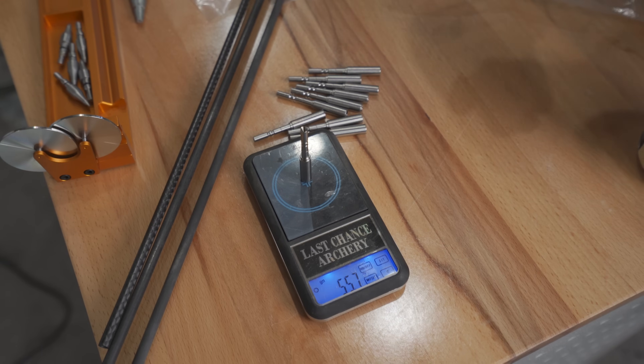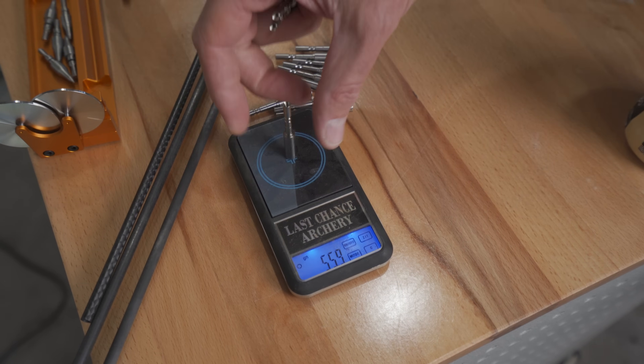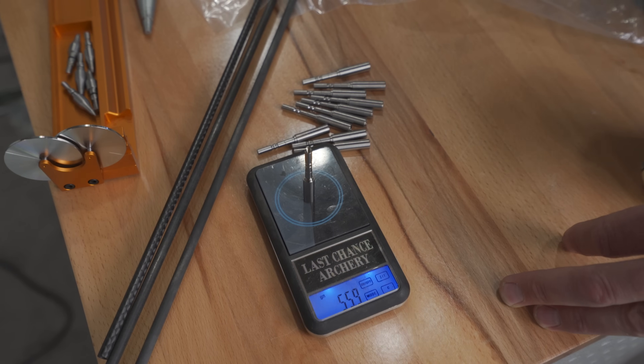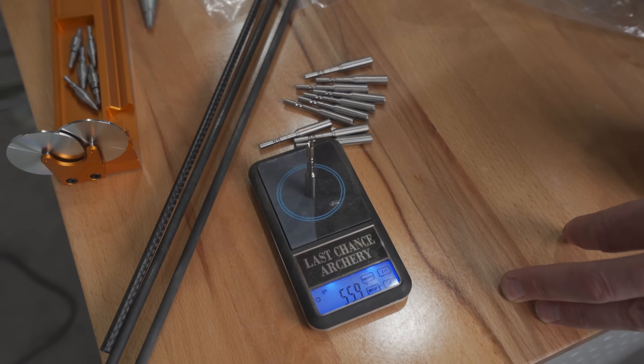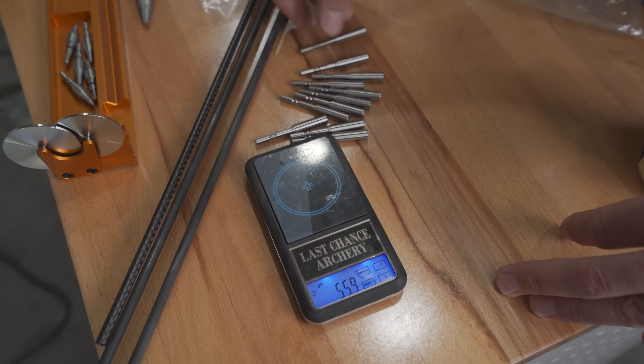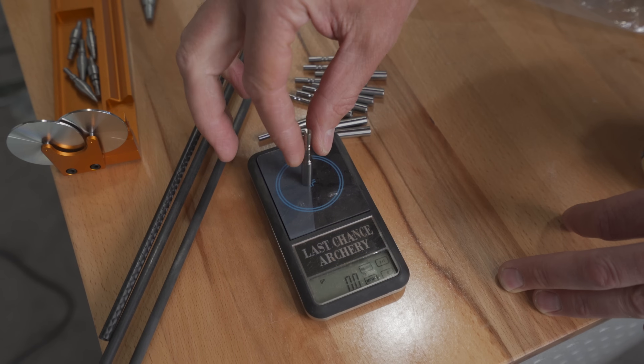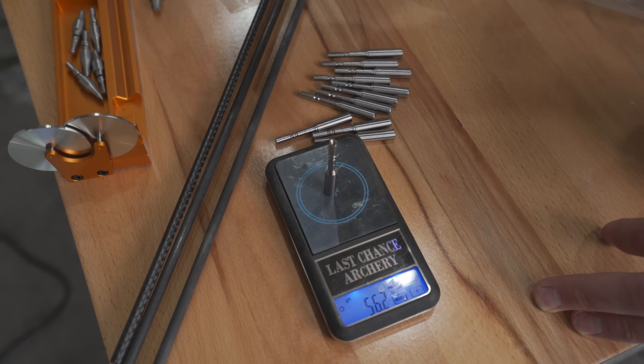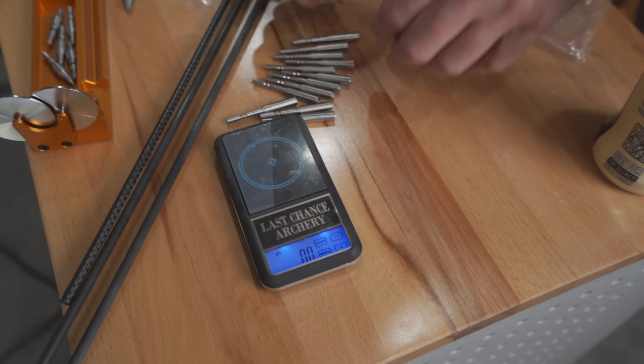It looks a little light — 55.9, there you go. Whenever you're weighing something, you want to leave it on there for at least five seconds and let the scale work its way out, because they'll always move a little when it's settling down from having the weight put on it. So pretty much three tenths across the board with the exception of one.